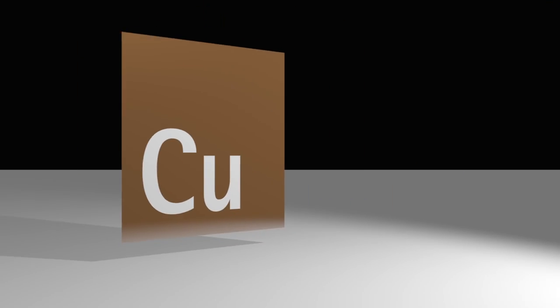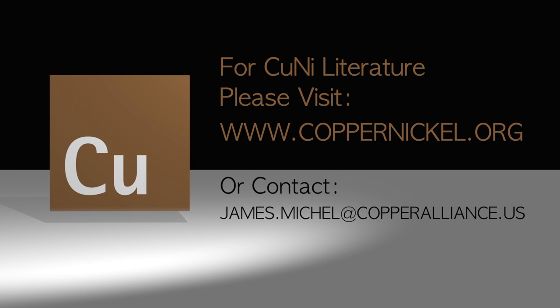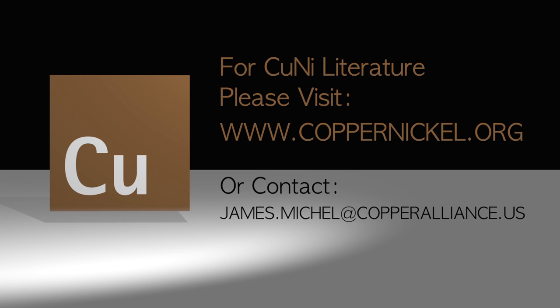In addition to these video presentations, there is also free printed and downloadable literature covering all aspects of copper nickel alloys, including fabrication, welding, and corrosion resistance.